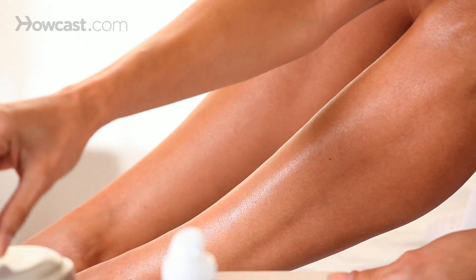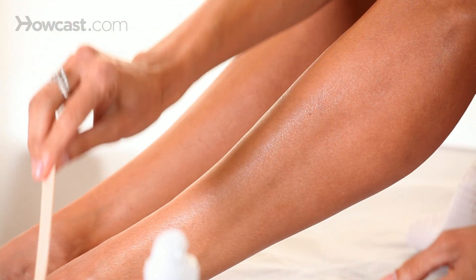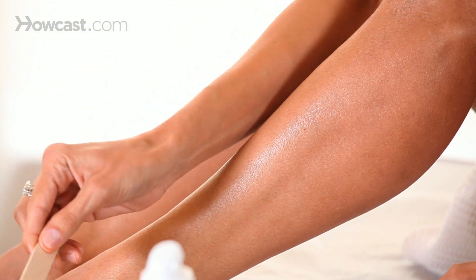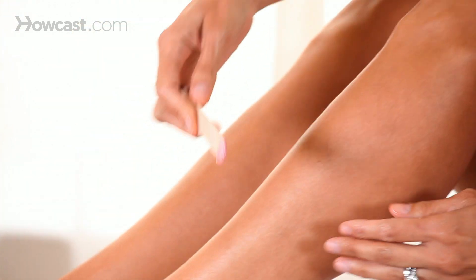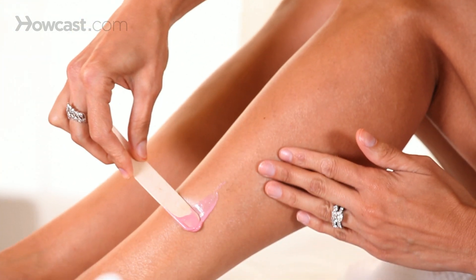Now if you have coarse hair, there are two different ways. One is a wax. The great thing about a wax is your skin feels really soft afterwards, but you also have to wait for it to grow back — that's a positive and a negative.